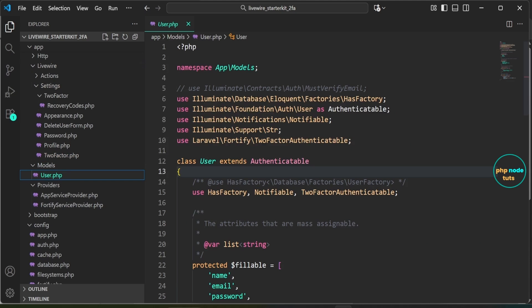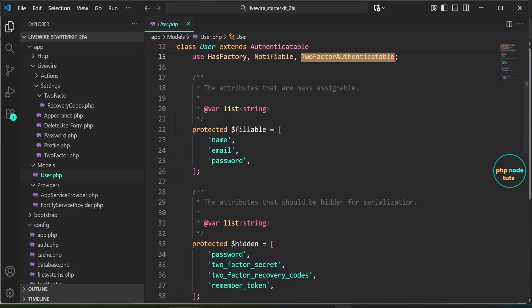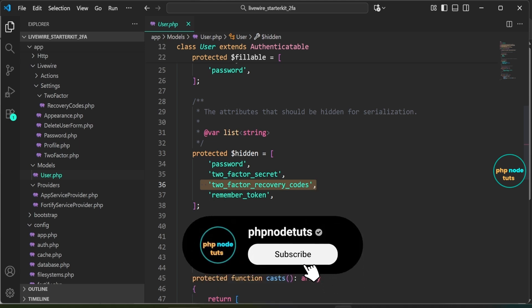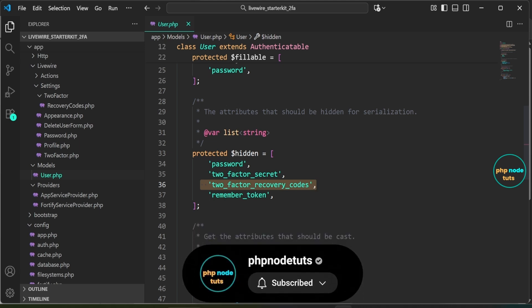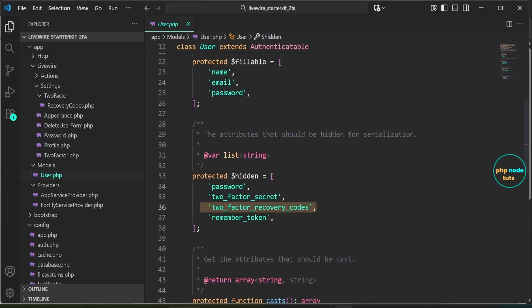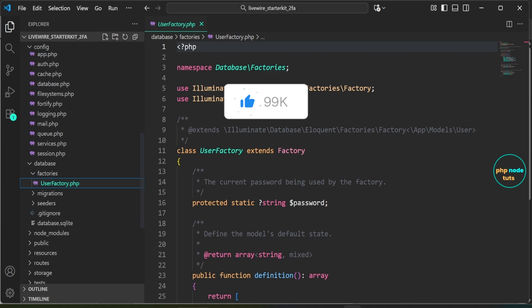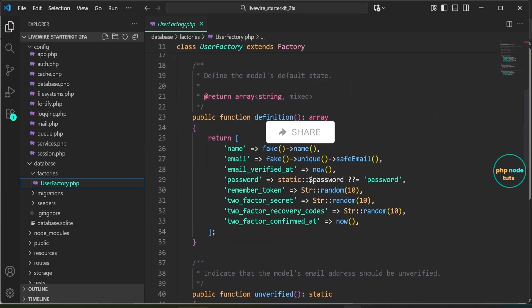Next, open the User.php file inside the app/models folder. It uses traits like HasFactory, Notifiable, and TwoFactorAuthenticatable for factory support, notifications, and two-factor authentication respectively. The model also defines the fillable attributes for mass assignment, hidden attributes for serialization, and custom methods like initials to return the user's initials.